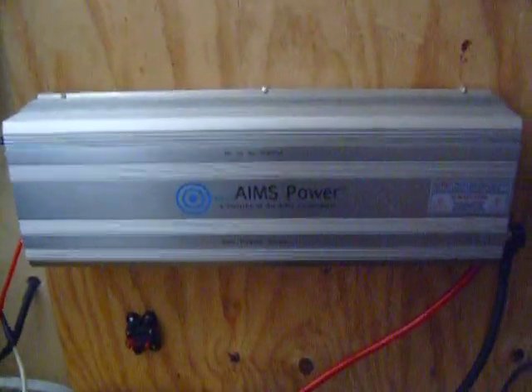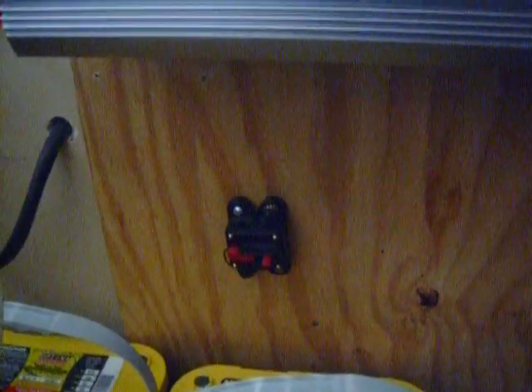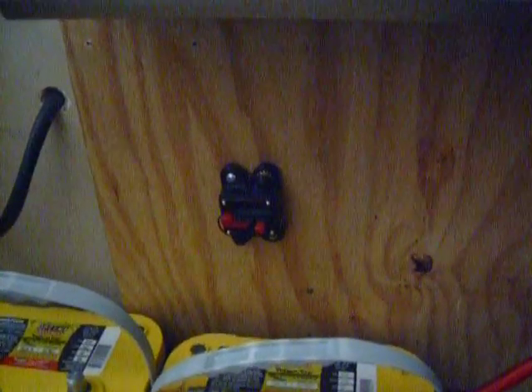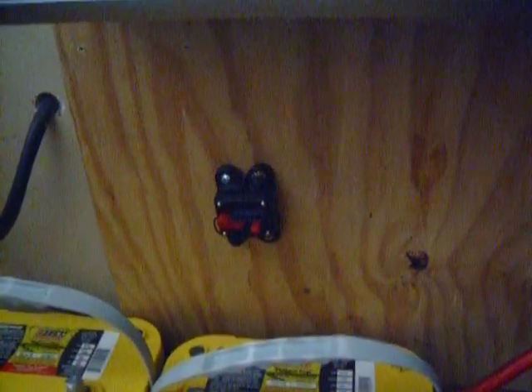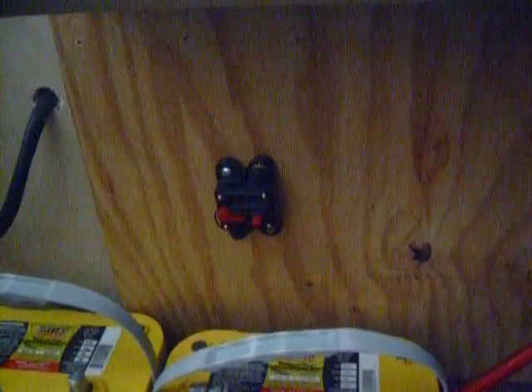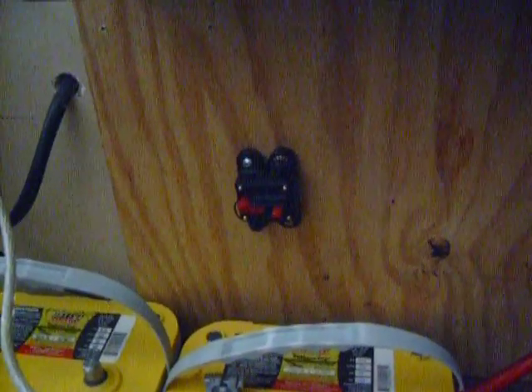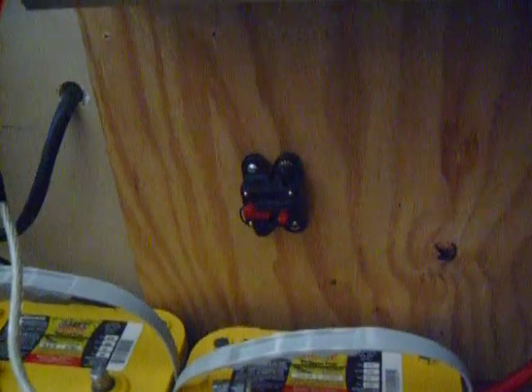I got my 24-volt Aims inverter up and I use this 1/0 wire, and I had it running into this little breaker. It's 150 amps and it's too small — the inverter didn't work and I had to call the technician from Aims up to see what the problem was. It was sounding an alarm and it wouldn't boot up like a computer. It ran some tests and decided it didn't have enough power to go — it wasn't able to draw enough power off the batteries through this 150-amp breaker.